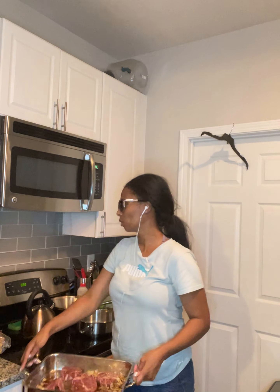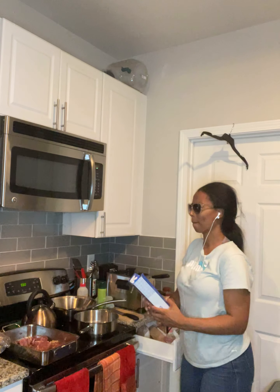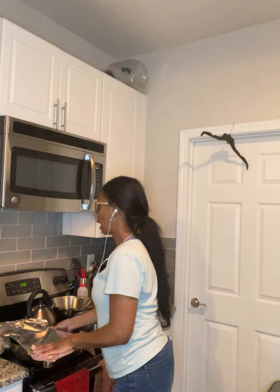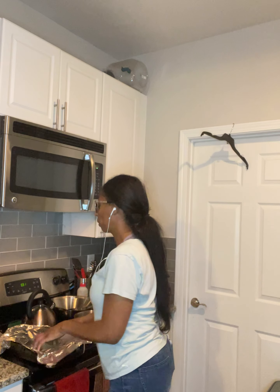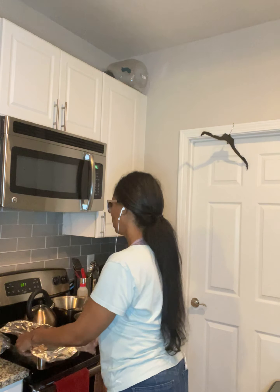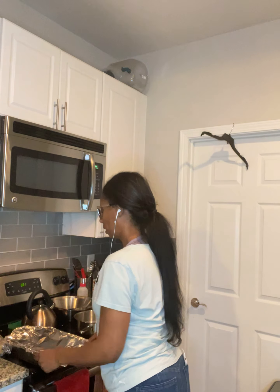We're going to bake these for about 45 minutes, and I leave them in the oven while the oven cools down — so they simmer for about half an hour after they bake. So 350 degrees for 45 minutes, and the total cooking time is easily about an hour and 15 minutes.